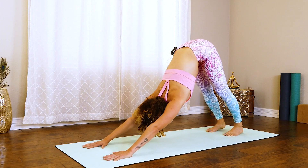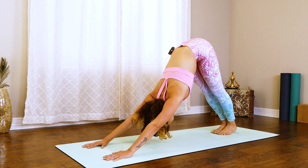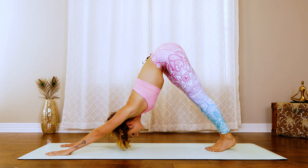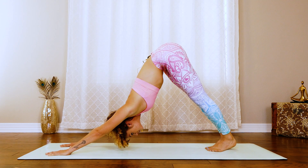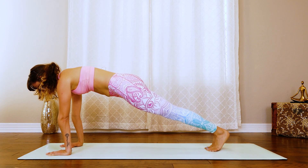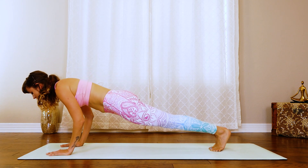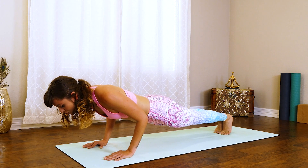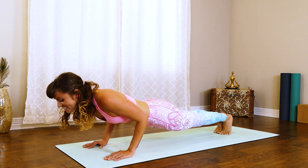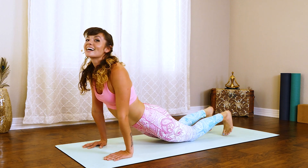Beautiful. From here, walk the feet in again. Press into the heels, press into the hands. Feel long in that tailbone. Shift into the plank. Slowly lower down, last flow, as slow as you can. From here, we're going to pause halfway. Really reach. Breathe. Embrace it. And then slowly lower down. Inhale up, cobra. Exhale, down dog. From here, one last big stretch.